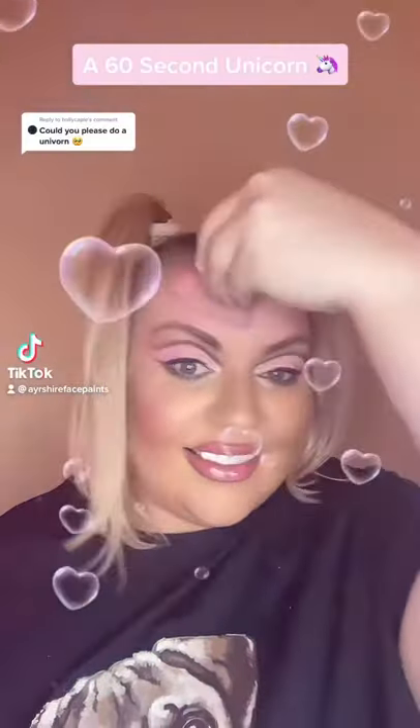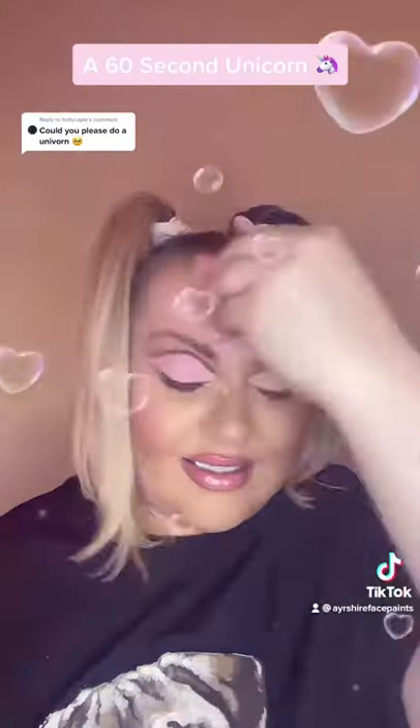Let's do a 60 second unicorn. I'm using a shimmery pink for the base and glitter.